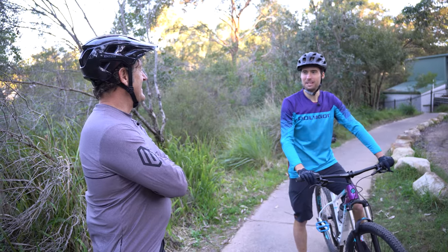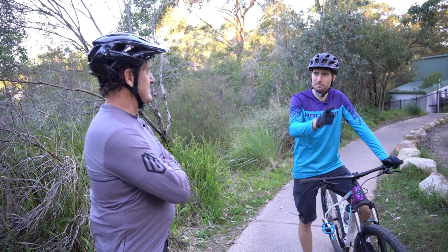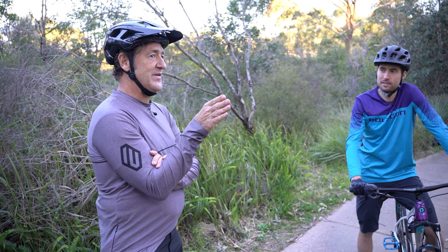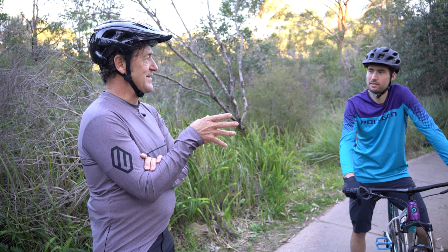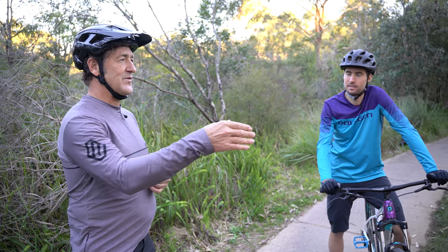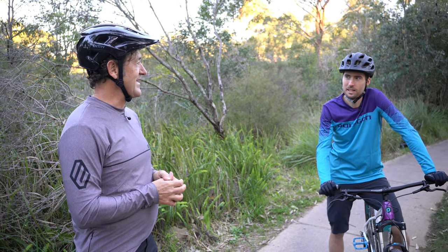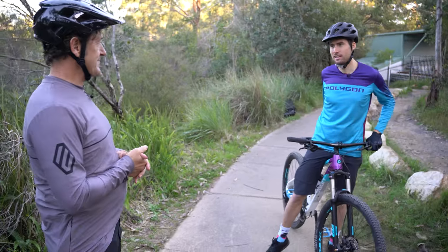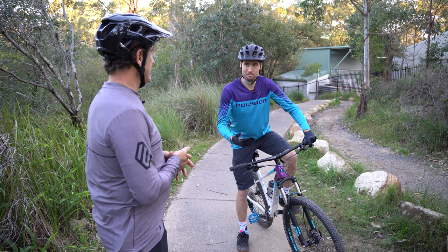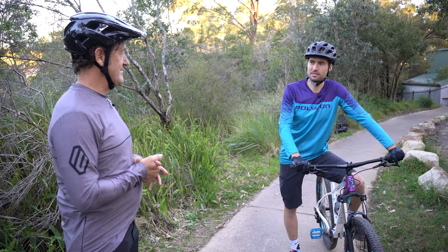I was kind of scared at the top when we first did the original run, but you kind of warm up. That's a good tip — just keep repeating. Repeating on a familiar piece of terrain is one of the keys — you practice the skills, build your confidence, and then take those skills and apply them to different bits of the track. The bike fit was really good too — when you dropped the seat, I felt a lot more stable on the bike. I can definitely see the added value in a dropper post.